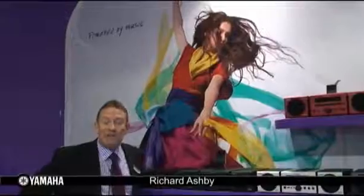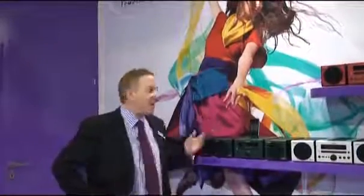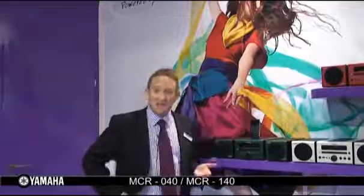Hi, welcome to another Yamaha stand here at the IFA show in Berlin. This time we're in the iZone and the products you're seeing now are the MCR 040 and 140 hi-fi systems, and the first thing you'll notice is that you have an incredible choice of colors.